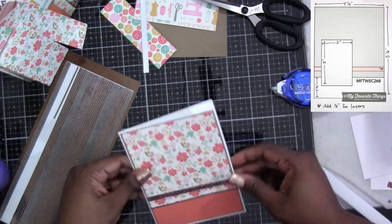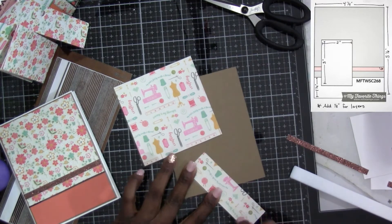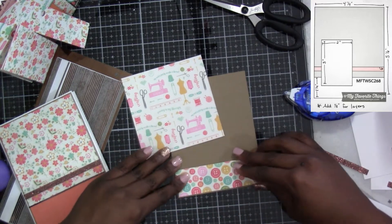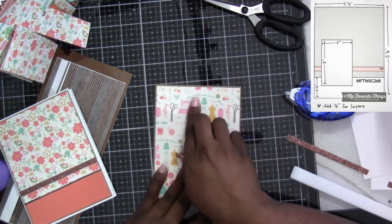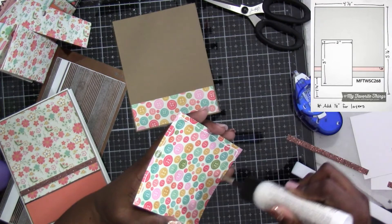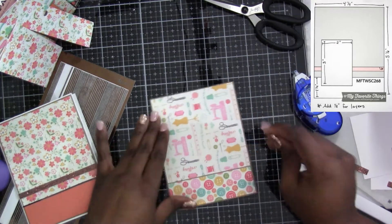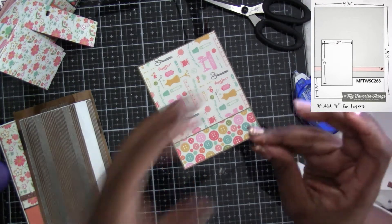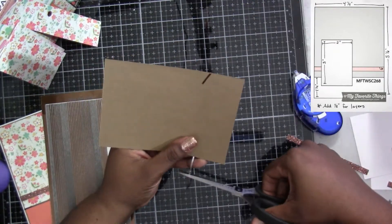If I wanted it to go the length of the pattern paper I would have just done four inches, but I did that eighth of an inch so it would cover the whole thing without hitting the white card. Then we're going to do the same thing with this piece. Remember, I'm using the score tape — use the wet glue to give yourself time to be able to move things around. Sometimes I'm able to slide it, but when I go to put this on my card front and get it a little wonky, the wet glue allows me to peel it off and put it down exactly where I want it.